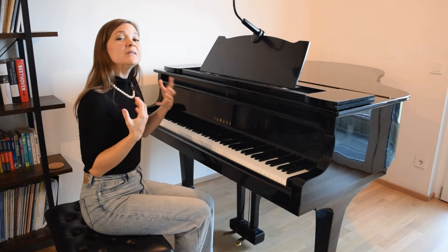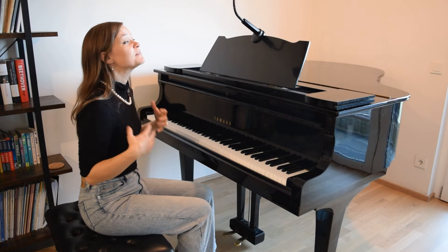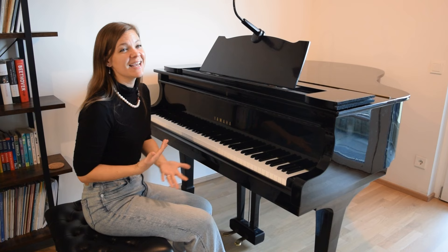Everything is just a little bit too loud. This is a really common issue in piano playing because we have so much that we have to manage all at once. And we know that the melody should be singing out over the accompaniment. We know that. We understand that.